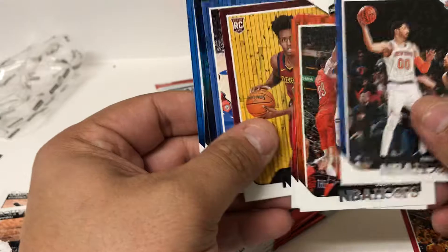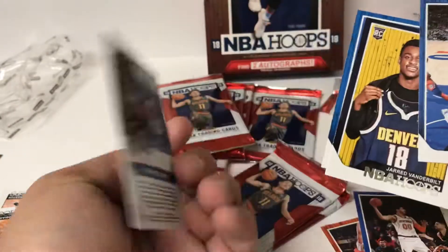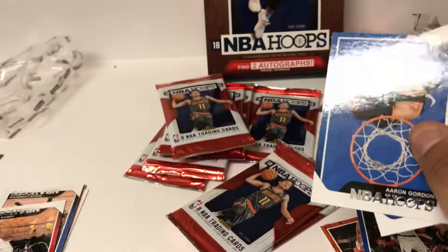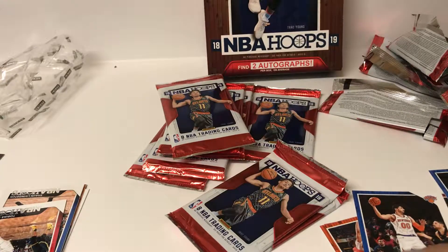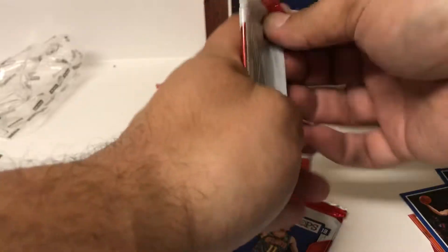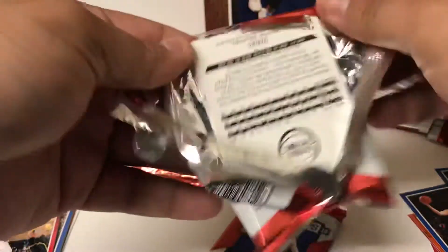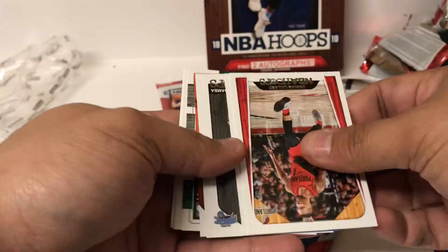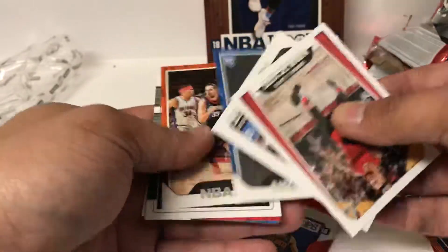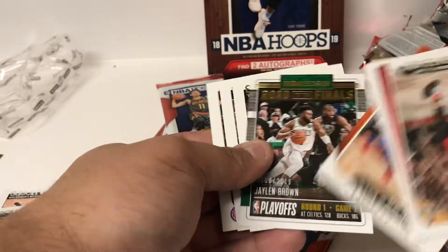Find like a nice black one-on-one or something. Colin Sexton rookie, shiny stuff, highlights - not numbered. Jared Vanderbilt rookie. Keep it going. Road to the Finals - Jaylen Brown, 106th of 2018. And some more veteran base.